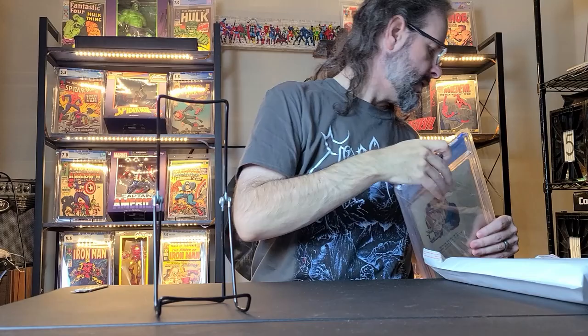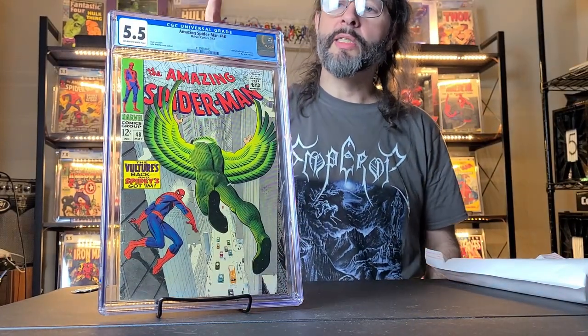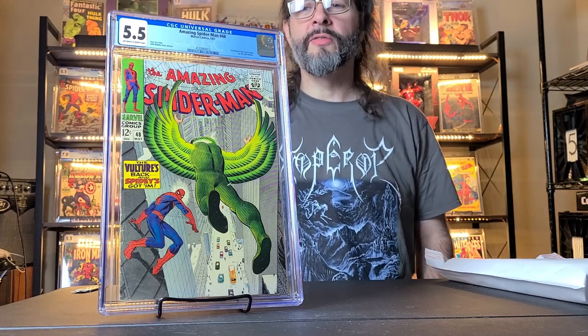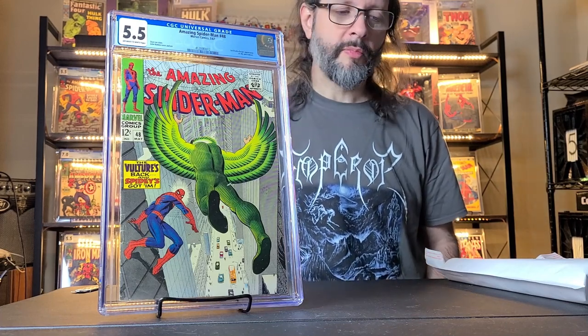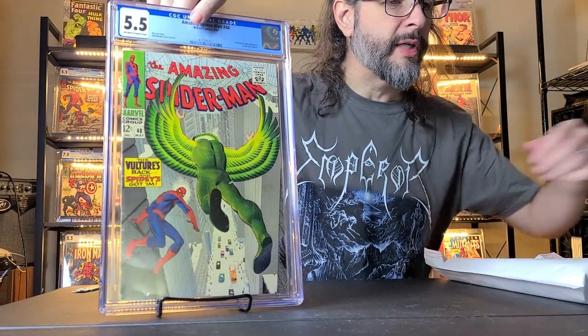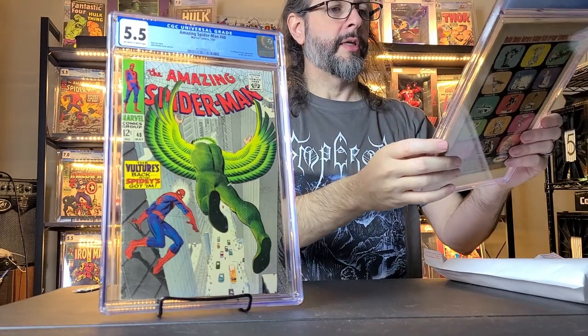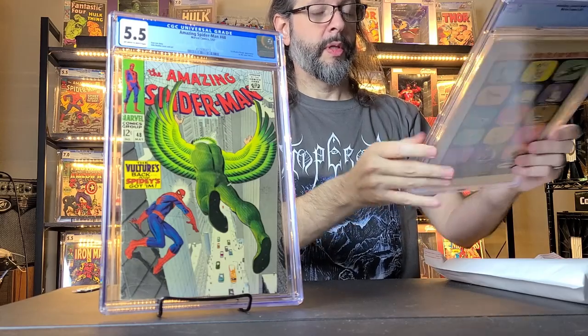The next one is a little lower grade. This is Amazing Spider-Man 48 from 1967 — the first Blackie Drago appearance as the Vulture, so the second Vulture's first appearance. Pretty cool cover. I've always seen that cover and always wanted it, so I finally got it. This is a 5.5 with off-white to white pages. It was really cheap, like 70 bucks. Really cool Romita cover. Oh, that Kraven one has a lot of Newton rings — I just noticed that.